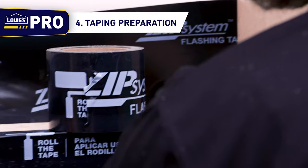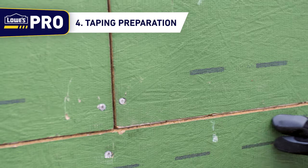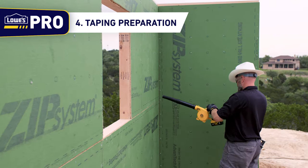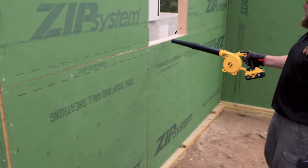Step 4: Taping Preparation. Once the sheathing is fastened, prep the seams for tape. Inspect all nail patterns, ensuring they're set right before you move forward with the process. Wipe down the seam areas with a dry rag or use a blower to remove all sawdust, dirt, and water before applying flashing tape to the sheathing seams.